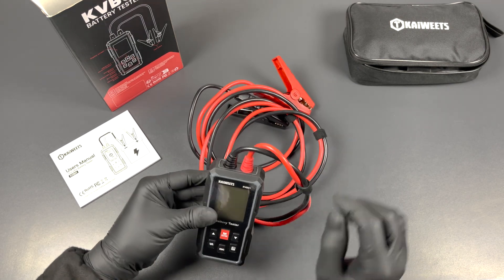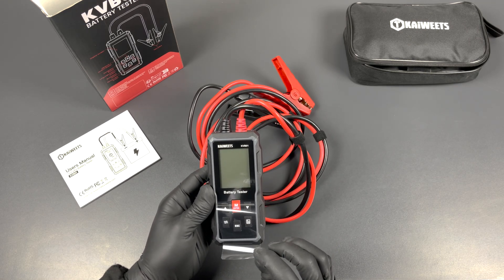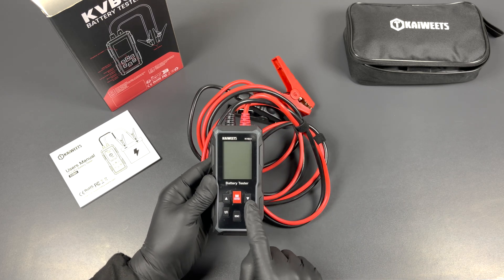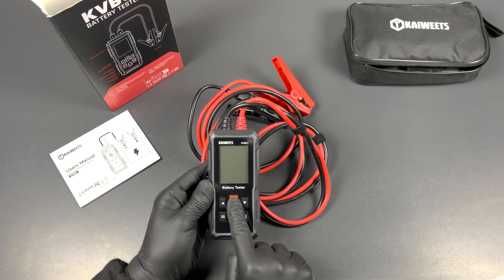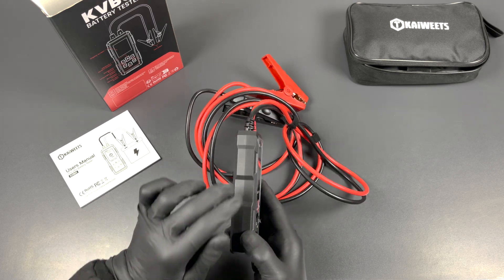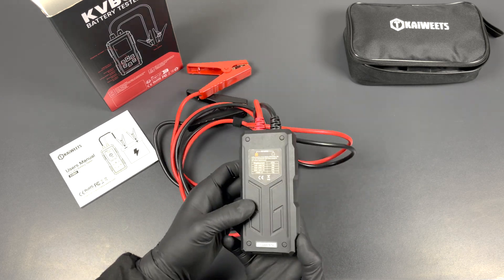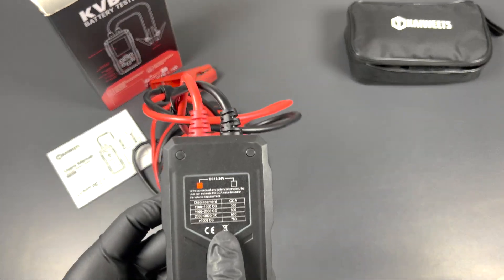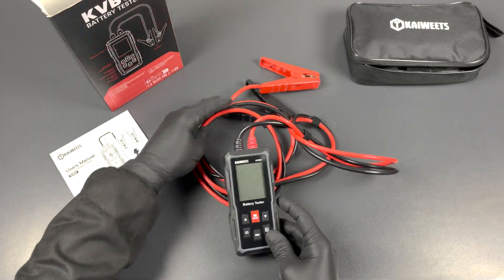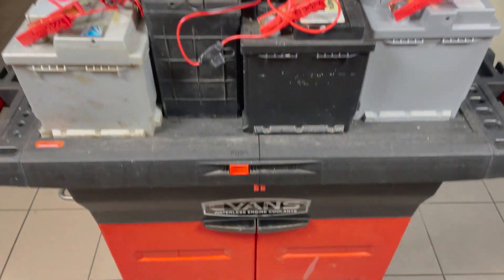The cables are fixed to the tester and feel sturdy. There's a nice screen protector which we'll leave on to keep the screen scratch-free. There are six easy-to-read buttons that give good feedback with a clicky sound. The casing feels solid and seems to provide nice protection. On the back there's a convenient little table as an indication for the amount of CCA different sized engines normally need.